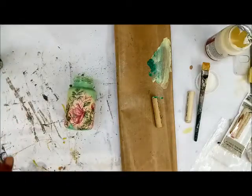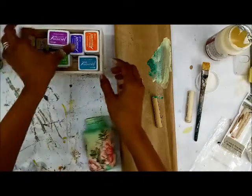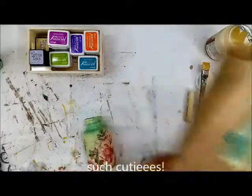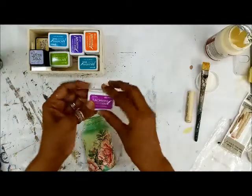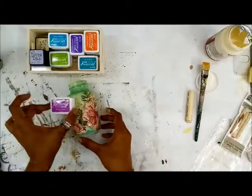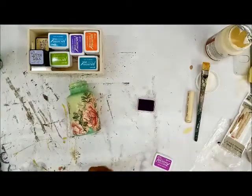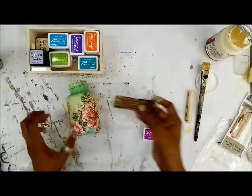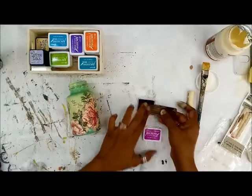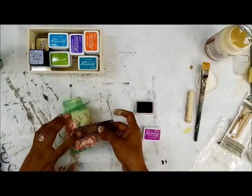Now I'm going to take my archival inks. I have these mini archival inks, also from Crafters Corner. You get them in these tiny little pads — so easy to use and economical. You get them in a set of four colors. I think this color complements the tissue, so I'm going to do some script stamping. I have a script stamp here, and as I said we need to blend the tissue to the background.